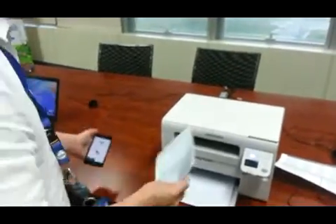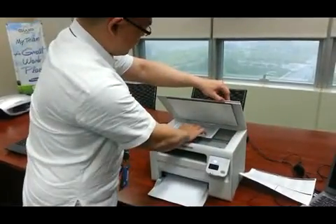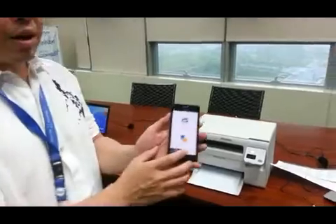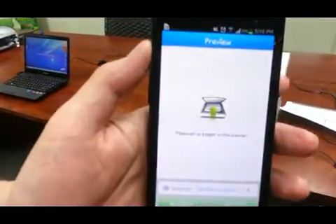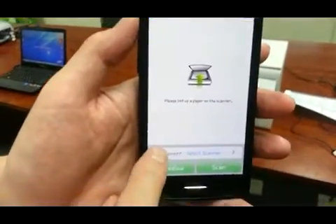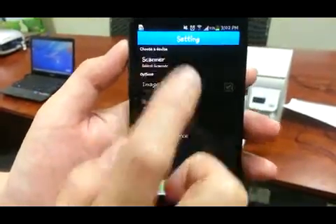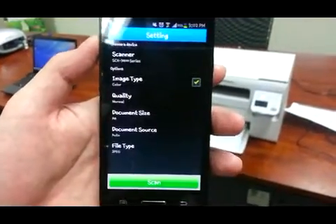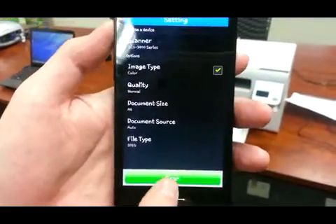Now I'm going to put the brochure on the scanner, and now I'm going to hit the scan button. You can choose the scanner here — the 3400 series. When it's highlighted, you can go ahead and hit scan.